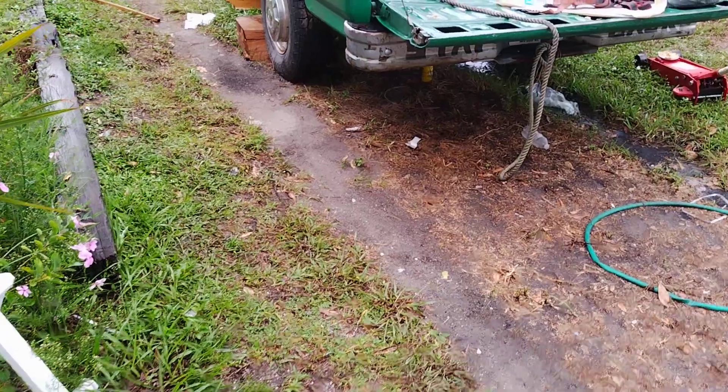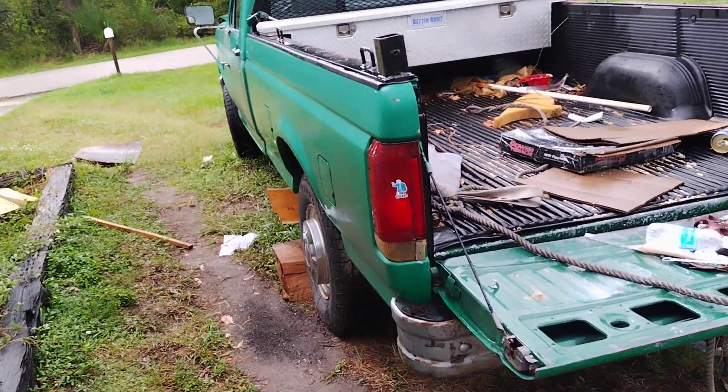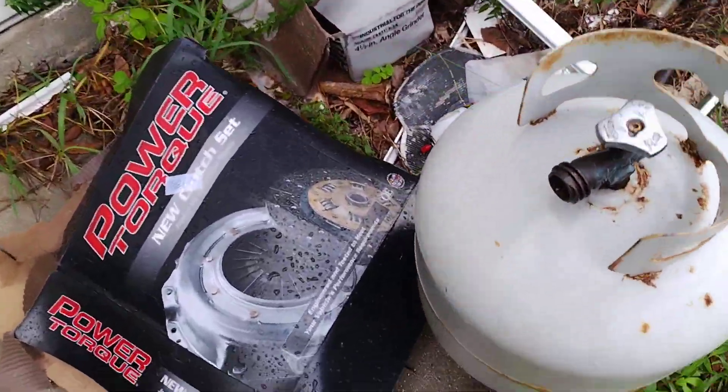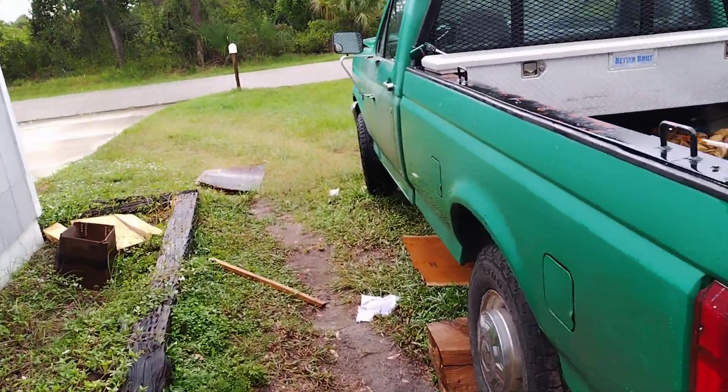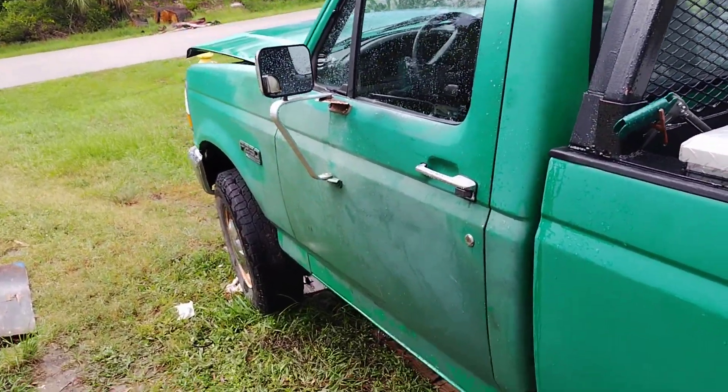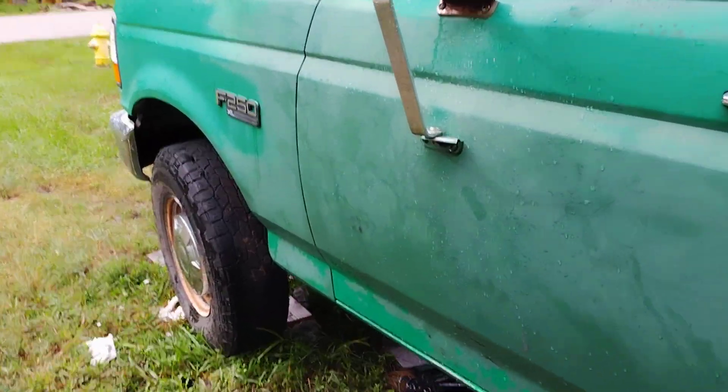I wonder if I can get out here now? I can't because I got stuff blocking. Well, we had a little bit of rain so I had to kind of break shop here. The door was locked so I couldn't get anything inside, so there was a lot of my tools and whatever outside. But yeah, getting my truck back together Saturday — it's been a week. Had to take the transmission out.